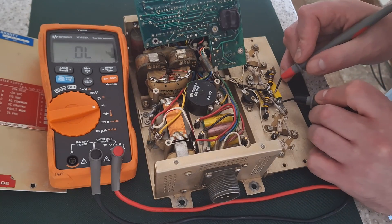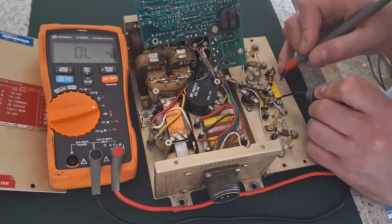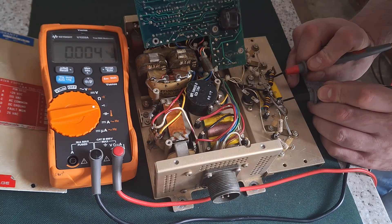A couple of diodes — that one's short circuit. Short circuit. That capacitor's got a hole in it by the look of it — yes it has. And that one's short circuit as well.